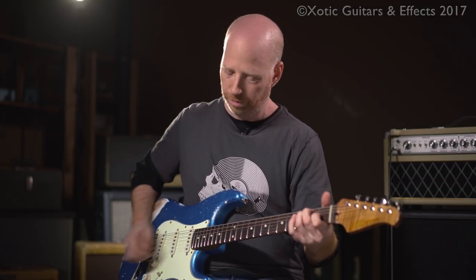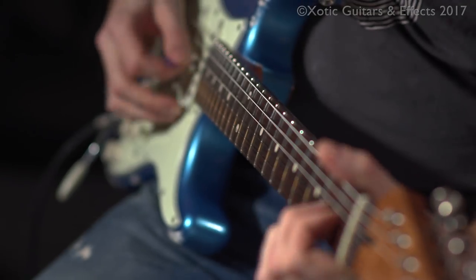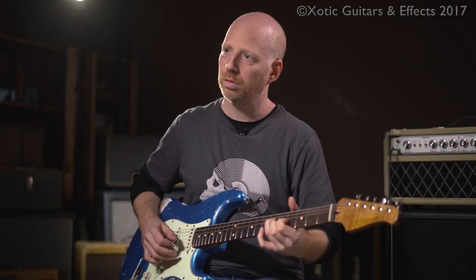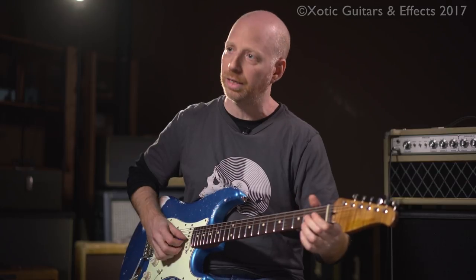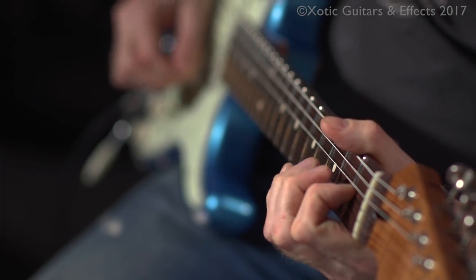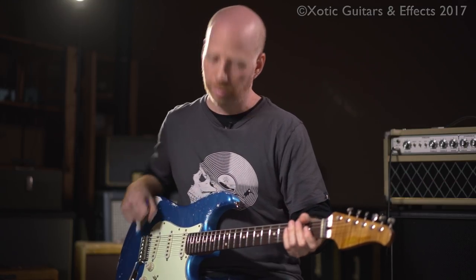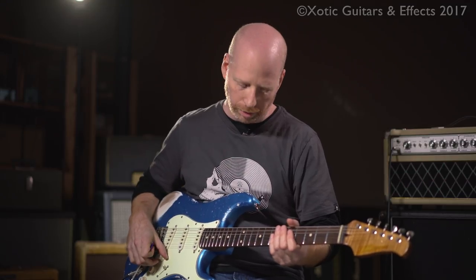So this is a clean sound. This is without it. It's a big difference. And then if I dig into it, it starts to get that crunch a little bit. So it really feels like a real amp — it helps enhance the sound, the tone.